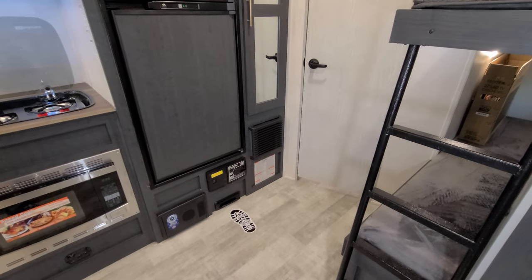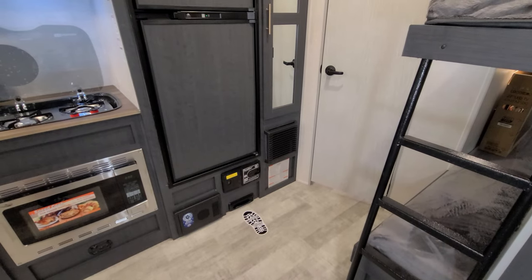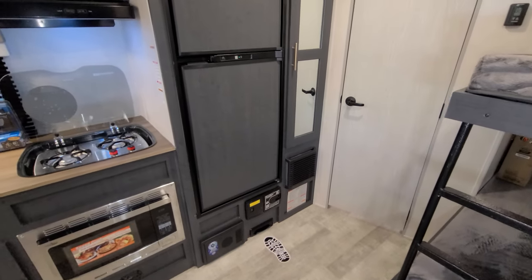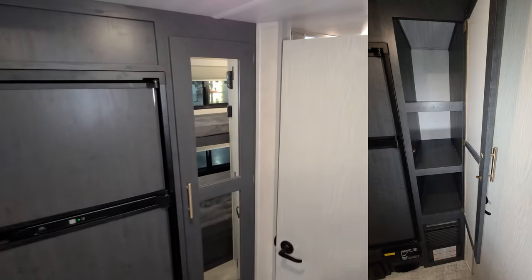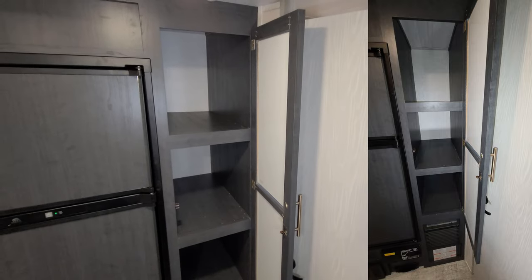Next to that is going to be your central vac. They set this up from the factory to basically be a dustpan vac because you have all vinyl floor in here. If you take a broom and sweep everything into the dustpan vac part of it, it does not come with the hoses — if you want the hoses, you can order those off the vacuum maker's website aftermarket. Propane furnace there. And then you have a little mirrored door here that's basically a large pantry.